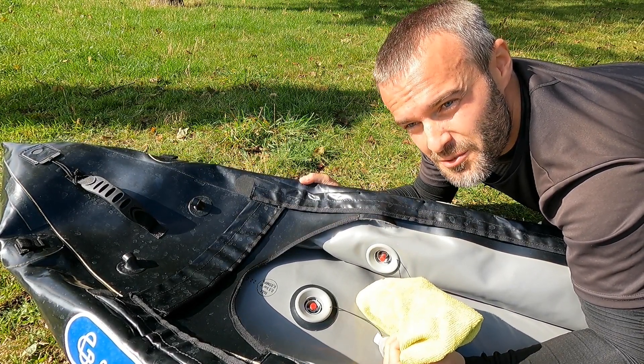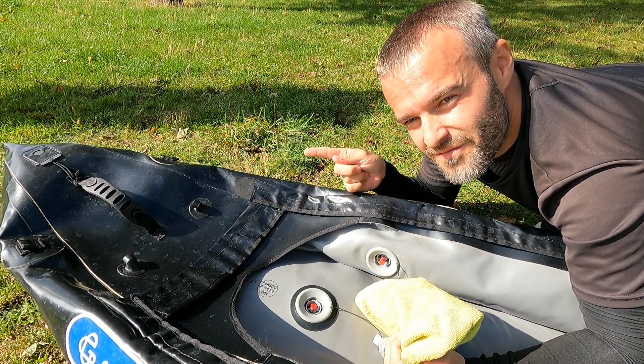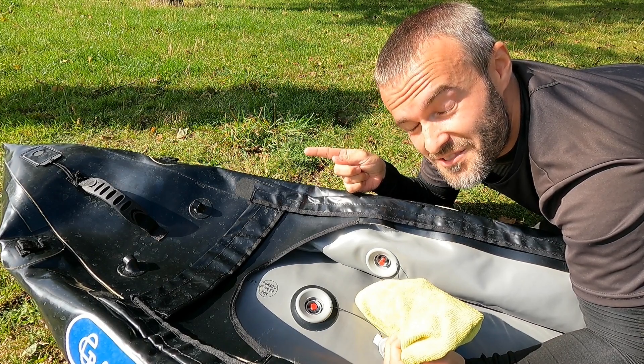I hope you will find it useful. And here you can check another paddle quickie from me. Thanks for watching, I'll see you in the next one.